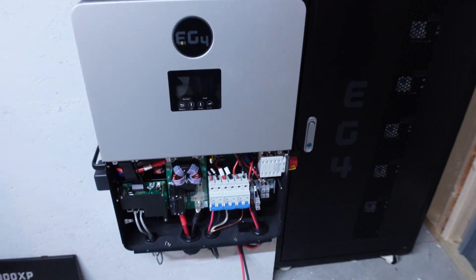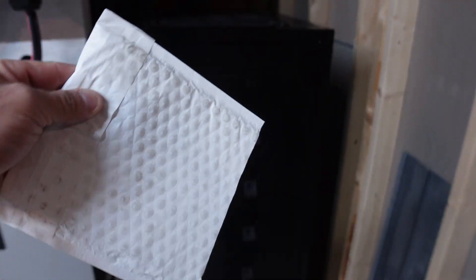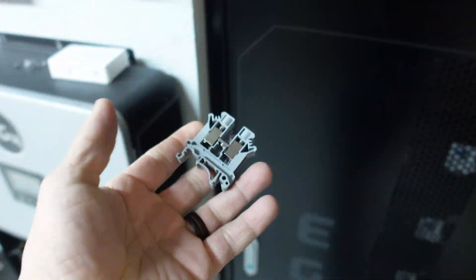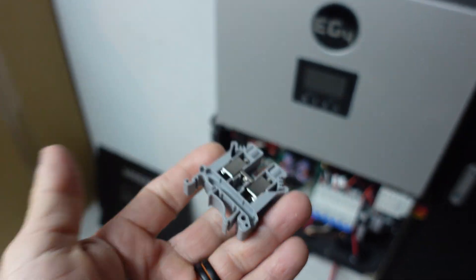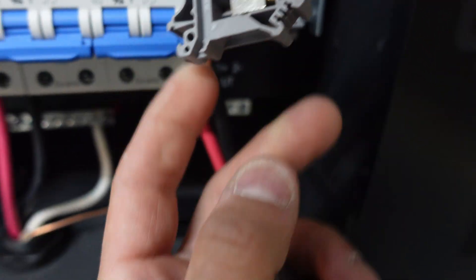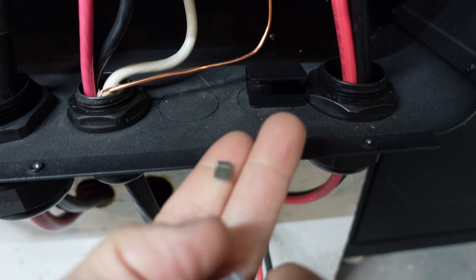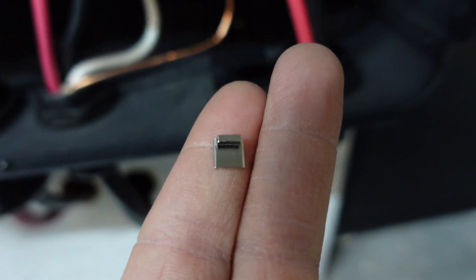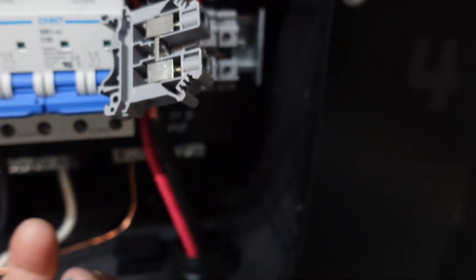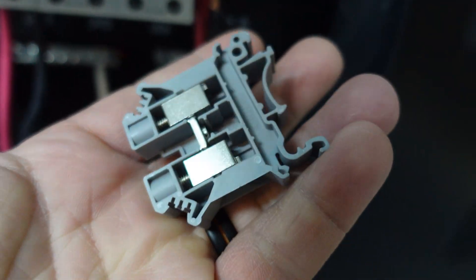What's going on guys, ChumpChangeXD here. Hope you're all doing well and having a great day. Today we got the part we were needing for our 6000 XP — shout out to Signature Solar for sending this over. We got the 6000 XP right here with a busted connector for the solar panel connections. This back part of the compression screw that pinches the wire to make the solid connection actually broke, so we got a new one to install.